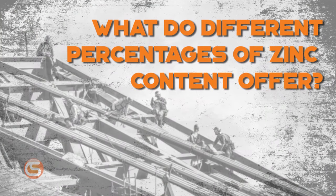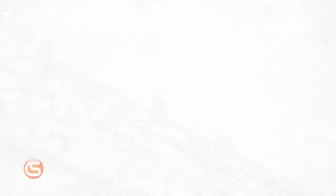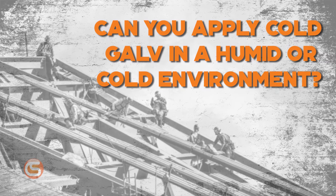What do different percentages of zinc content offer? The higher the zinc content, the better you're protected. Since the zinc bonds to the steel to form that protective layer, the more zinc in your cold galv, the better your protection.